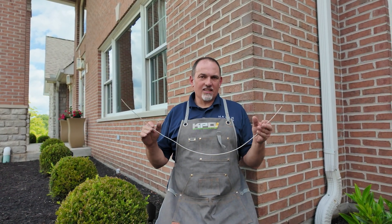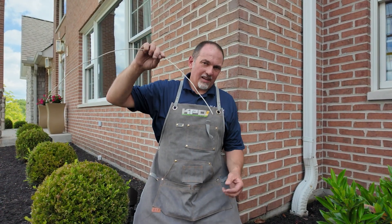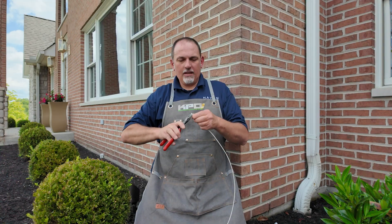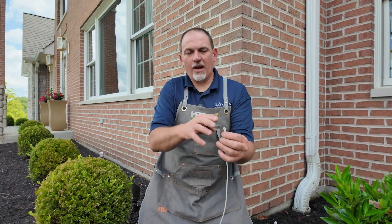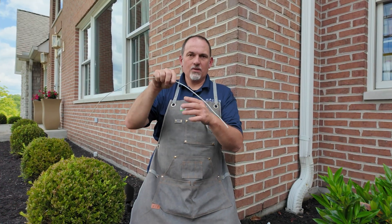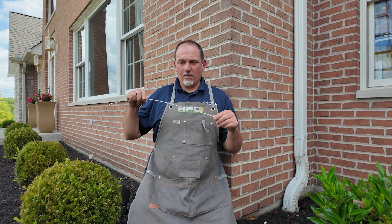Another great tip, if that doesn't work out, is to take a piece of 12-gauge electrical wire. That gives you a more rigid tool to fish through there. I usually take a straight piece of wire and bend the end over. Bending the end over gives you a rounded area that helps keep it from getting wedged somewhere it doesn't belong, or getting caught, and it helps you feed it through to the other side. Always make sure it's solid core, because stranded wire does not help.